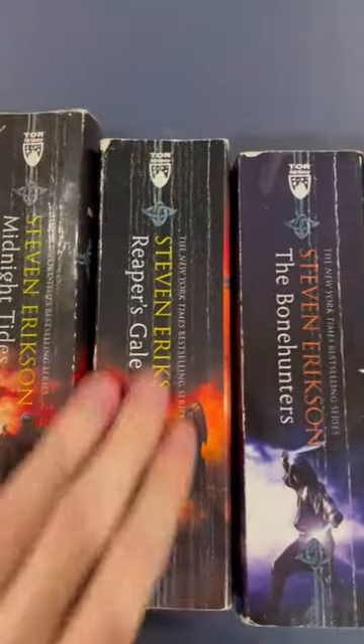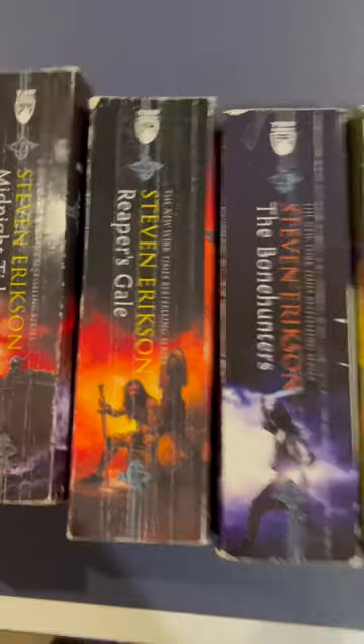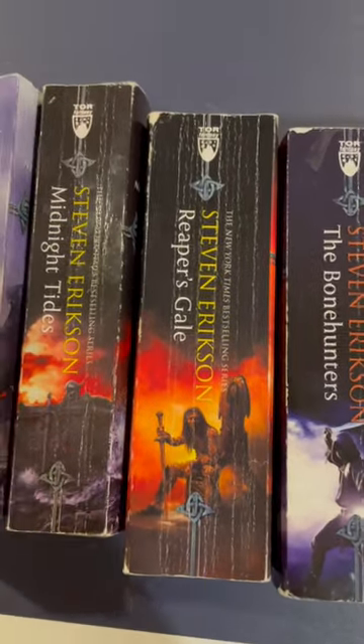This is the Malazan Book of the Fallen — ten books. Looking at a book like Reaper's Gale, I really like this book, but compared to the rest of the series, it was okay.